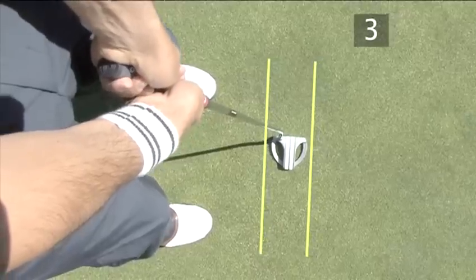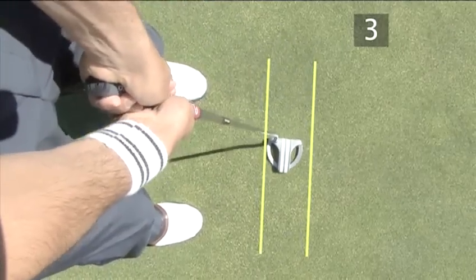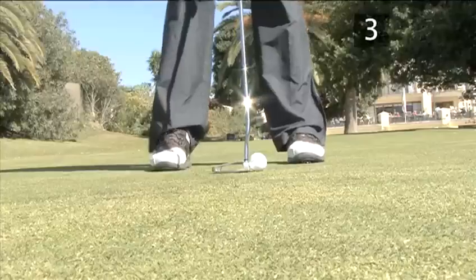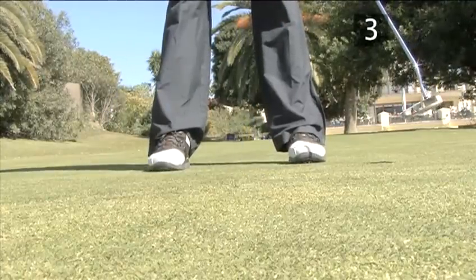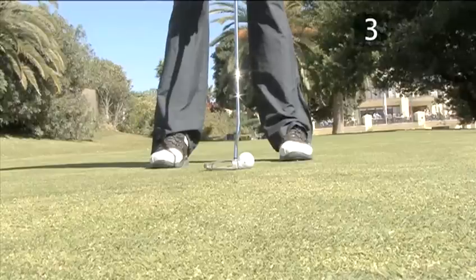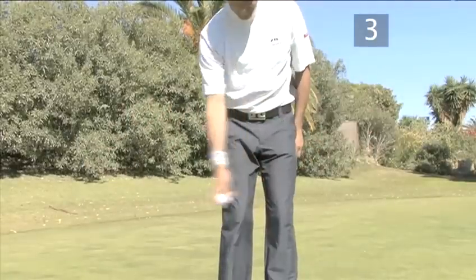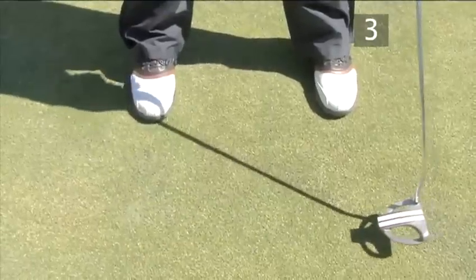On short putts, the stroke is straight back and forwards because the turn of the shoulders is small. On longer putts, the shoulder rotation is greater, leading to more of an inside stroke on the backswing. In putting, the backswing is just as long as the follow through. The club should swing through the ball instead of hitting it. A common mistake is to hit the ball without following through. If you were throwing a ball instead of putting, would you stop your arm motion halfway? You should aim to make a nice, flowing stroke.